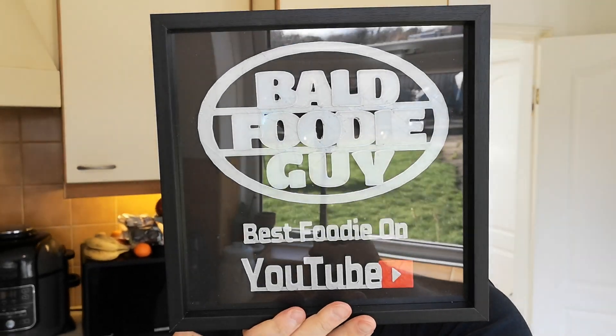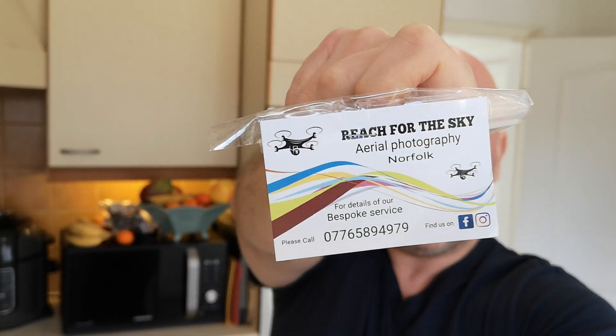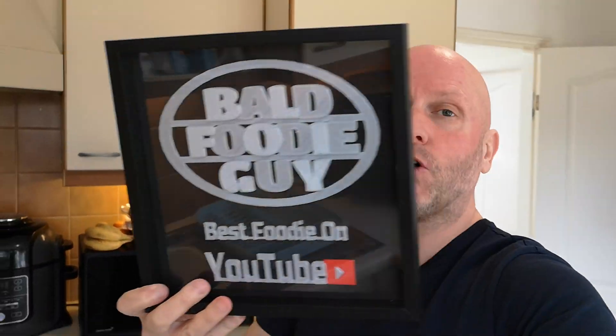I haven't opened it yet. I also got another lovely gift: look at that - it's a stunning 3D printout. A lovely chap also sent me some key rings, and there's a letter too - a lovely letter from Roy, who has his own sort of company. If you want aerial photographs, key rings or pictures, get in touch with him. It's a bespoke service - Rich for the Sky Aerial Photography, Norfolk. A lovely touch.